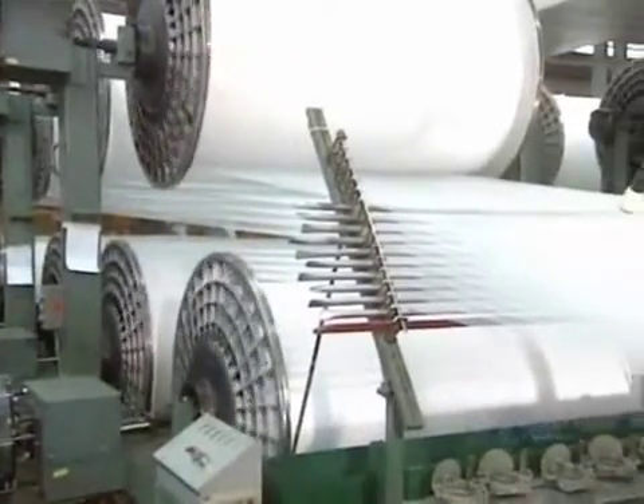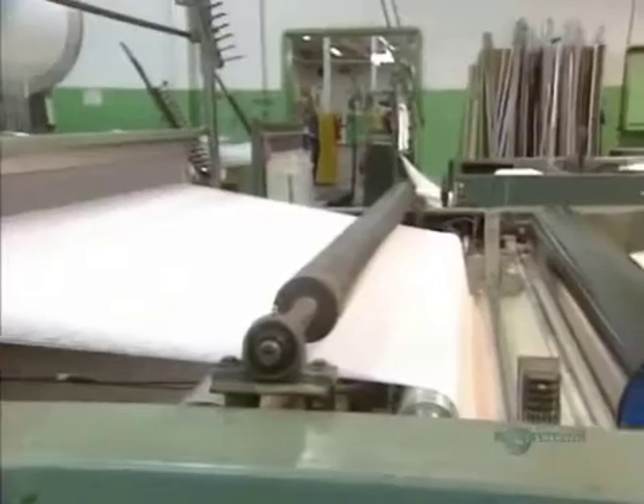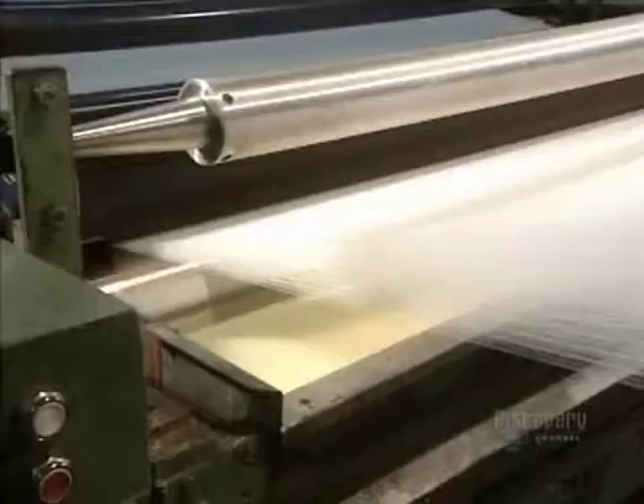One fabric is composed of threads braided at 90 degrees. The warp threads are assembled lengthwise, while the weft threads are joined transversely. To prevent the threads from tearing, they pass through a bin of glue. These rollers eliminate the surplus, and the glue will be removed with water before dyeing the threads.